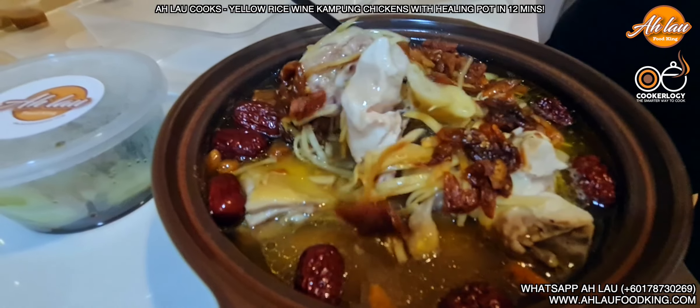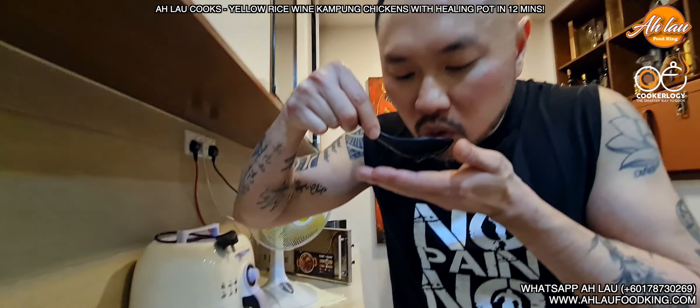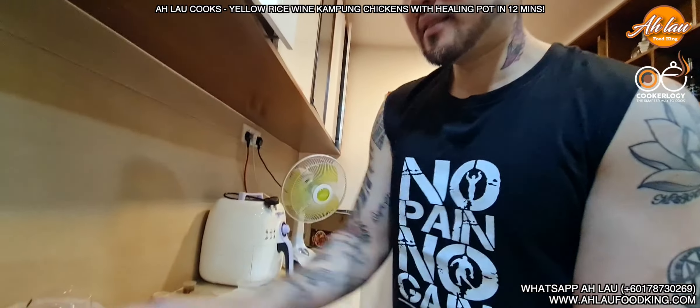Done! So cooked — look at this. Wow, rice wine! Amazing isn't it? Ho yao cake! This is the rice wine.